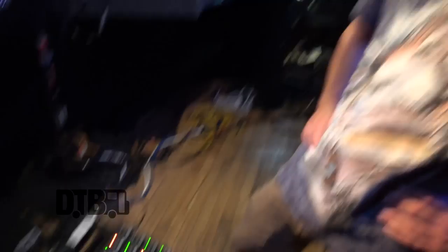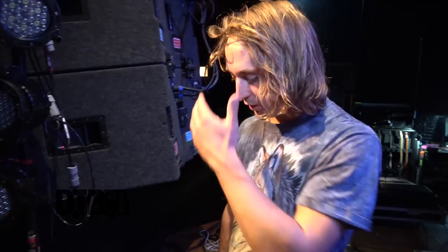My fourth patch is my main clean. It's basically modeled off a Marshall, which is pretty cool. All the effects I use — whether it's flange, phase, or chorus — it's kind of intuitive with what's happening and whether the part needs it in a certain moment.